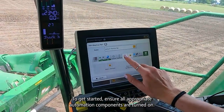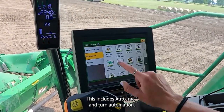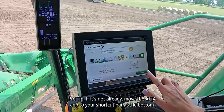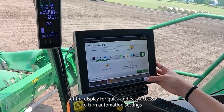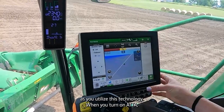To get started, ensure all appropriate automation components are turned on. This includes Auto-Track and Turn Automation. Pro tip: if it's not already, move the ATTA app to your shortcut bar at the bottom of the display for quick and easy access to turn automation settings as you utilize this technology.